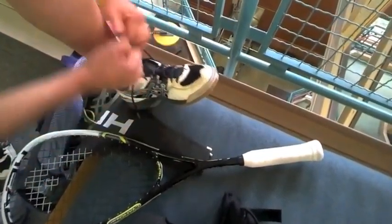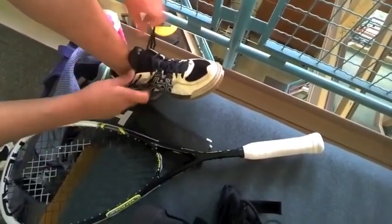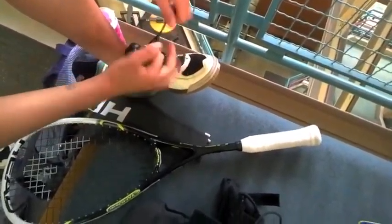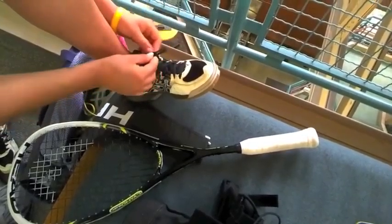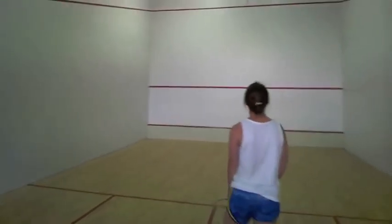I think I like the competitiveness of the game. It's a really quick-moving game and it involves some running — quick sprints — so not like a full 40-minute soccer game, just running here and there to get the rally going. My favorite part is definitely winning and just getting a good match going.